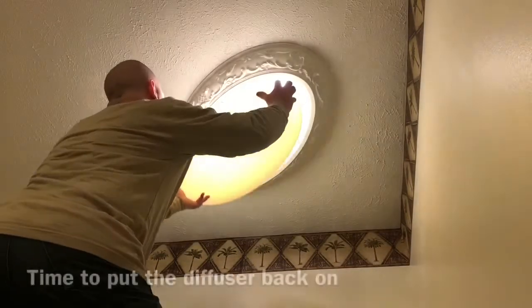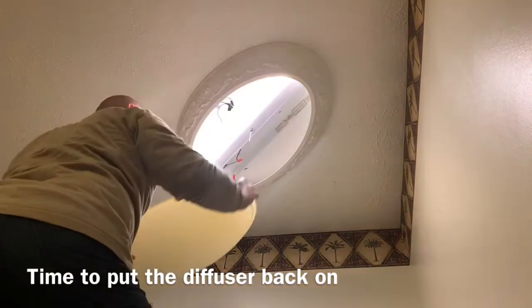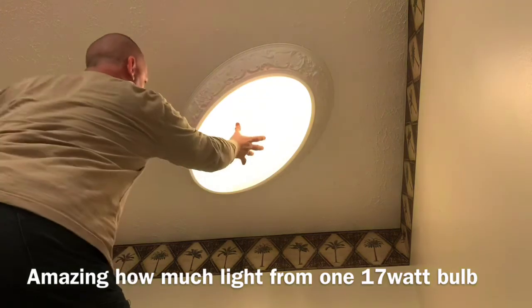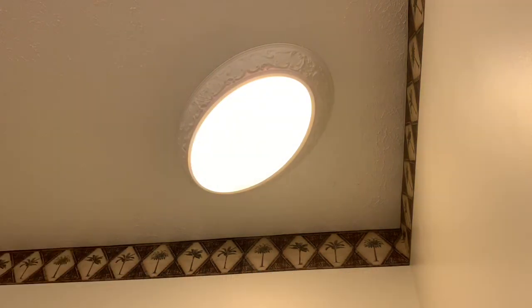Very good. It's using 17 watts, and I didn't have to replace that fixture which would cause me not to paint the whole ceiling.